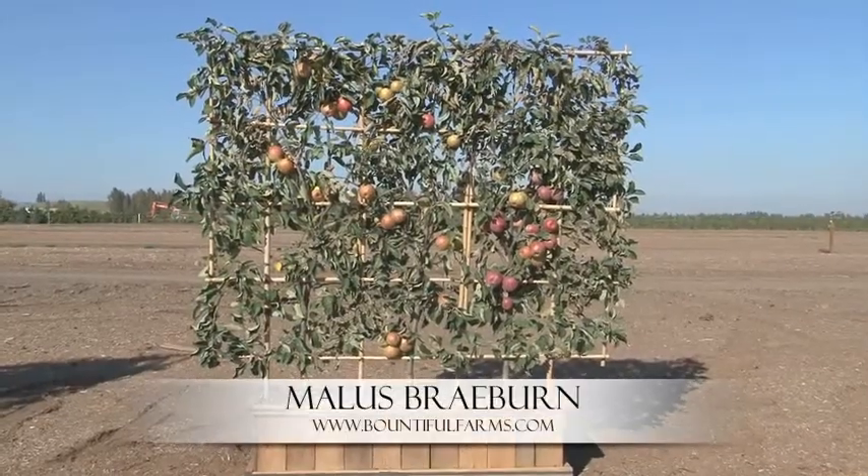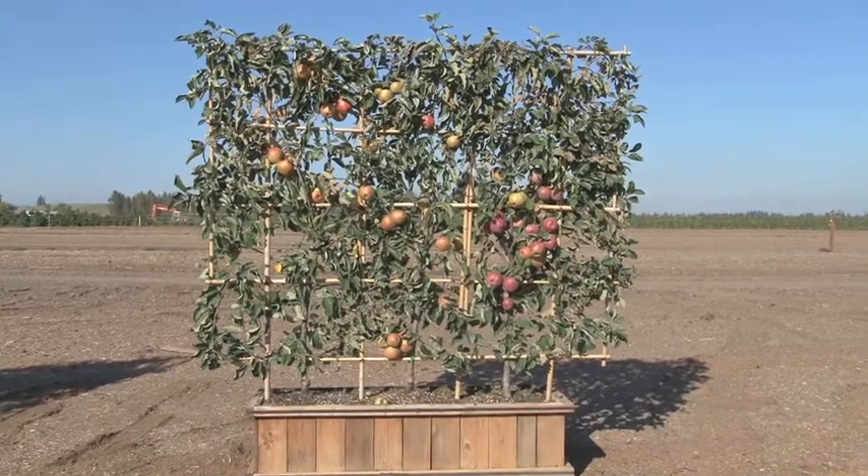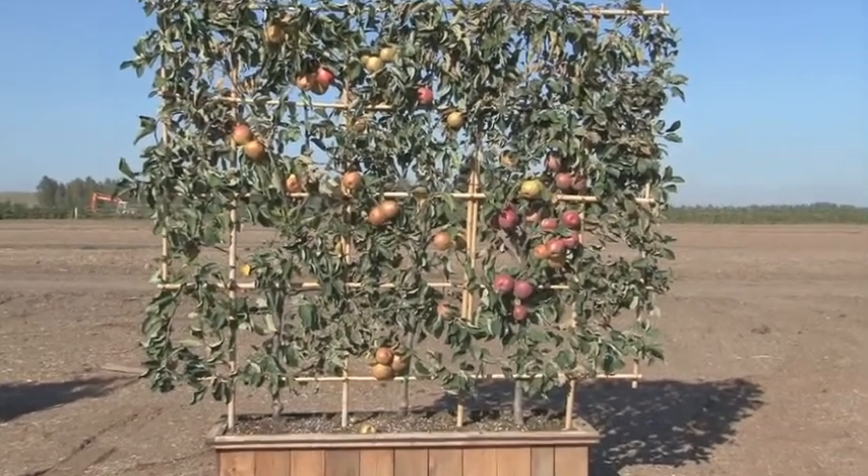Here's the Malus Braeburn variety. This one has great benefits because you can have all the fruit that's there close and it's not too hard to pick.